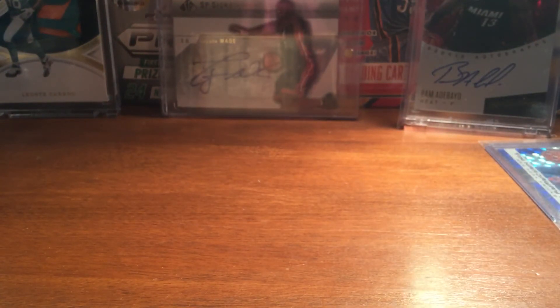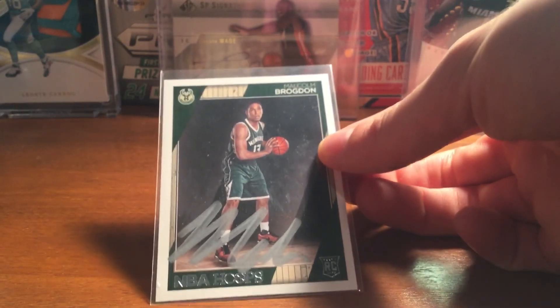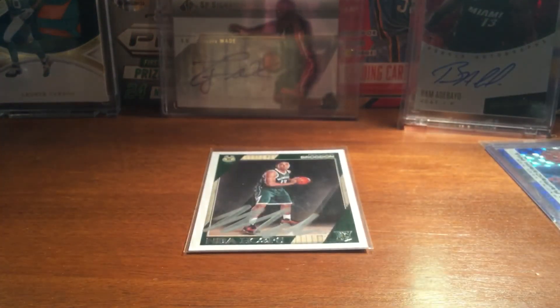I did prep the card, I believe. Looks like it turned out well. Nice mail day — really happy with that TTM. Should have some more stuff coming in this week. Thanks for watching, and I'll see you soon.